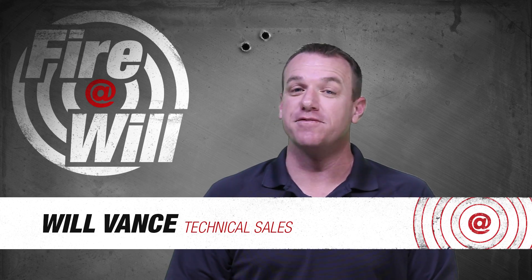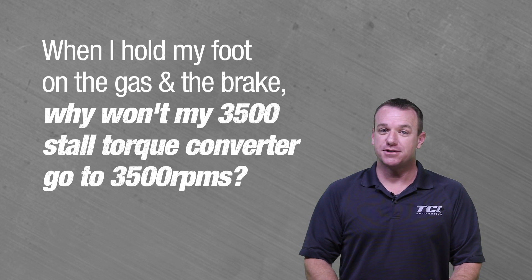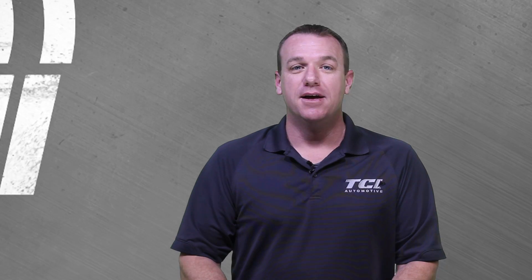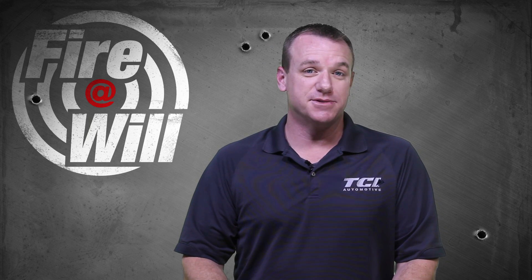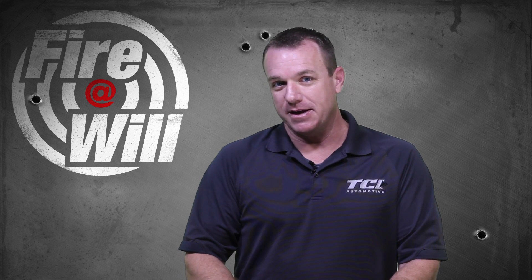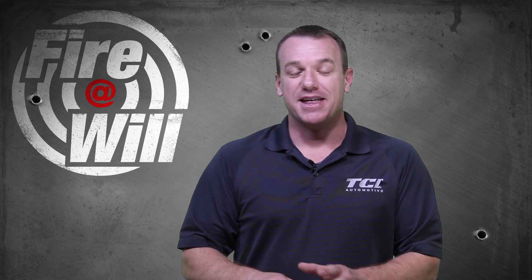Today's question is a very popular one: why can't I foot brake stall my converter to its given RPM? That is so common — we get that on the tech line on a daily basis, multiple times a day. So to answer that briefly: foot brake stall is not true stall speed.